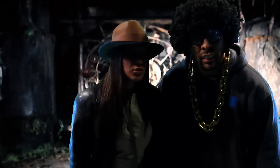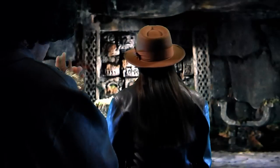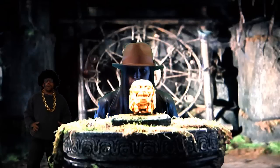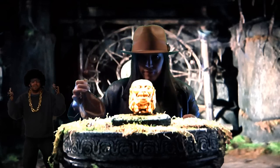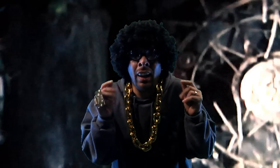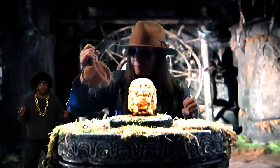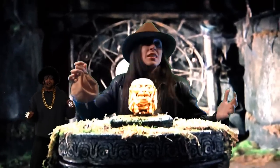There ain't nothing to fear now. That's what scares me. Stay here. Oh, you're about to get paid. What the hell? I didn't even touch it yet. Run!